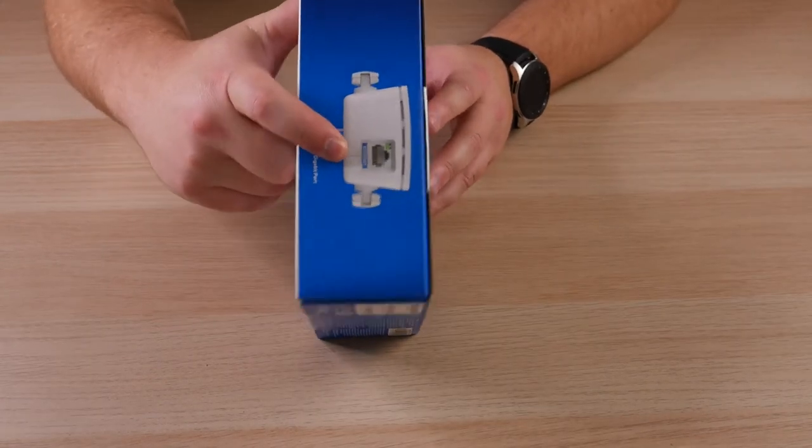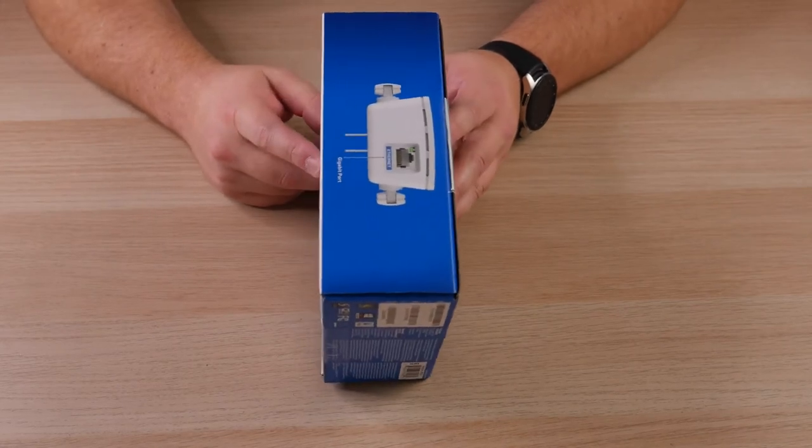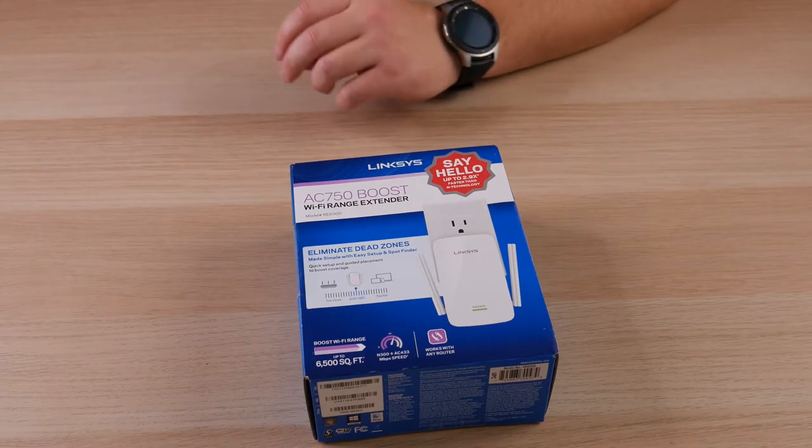It does have an ethernet port on the bottom in case you wanted to plug something in that's in a more remote area. So having quickly gone through the box, let's go ahead and open it up and see what we've got inside.